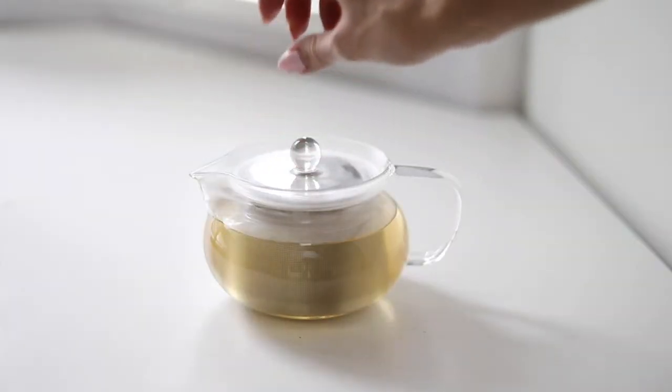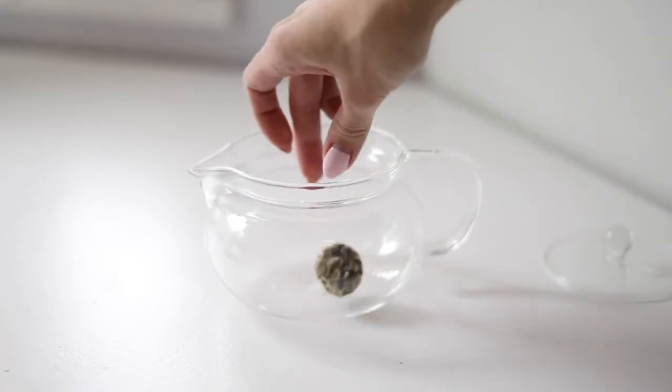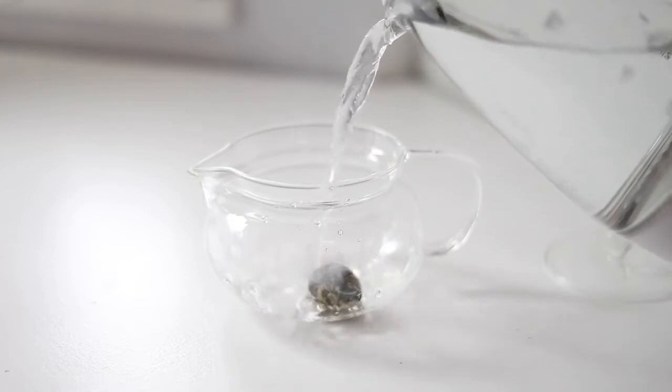One, by putting in your favorite Teabloom loose leaf tea in the infuser, pour in hot water and steep for one to five minutes. Second, place a blooming tea inside.